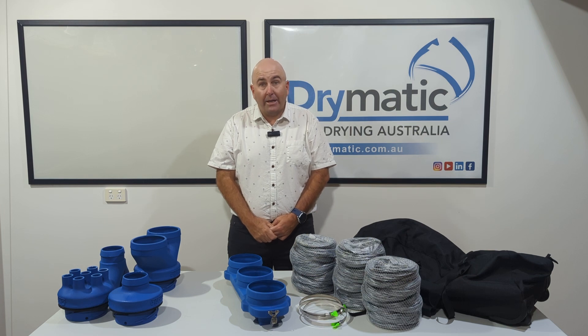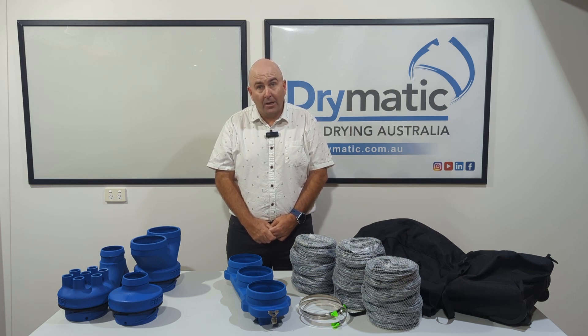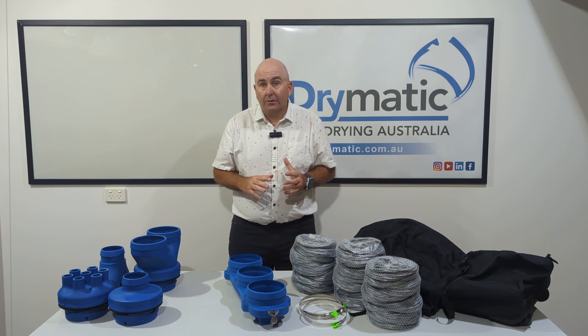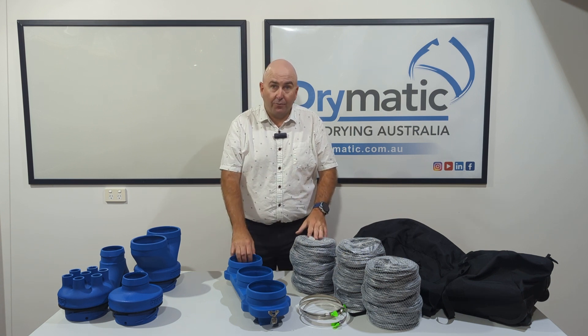Hi there, Gary here from Drymatic Heat Drying Australia. Today I'm talking about one of our fantastic products: the Drymatic three port adapter.